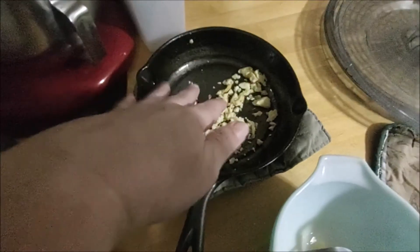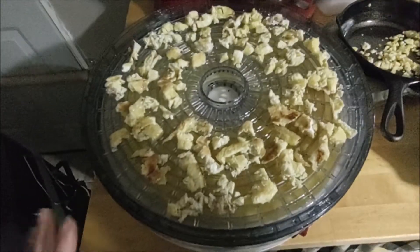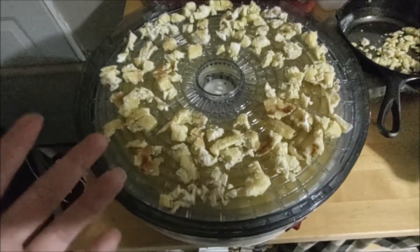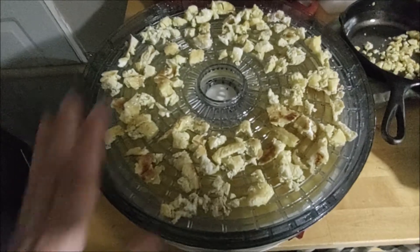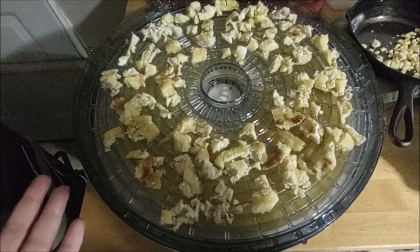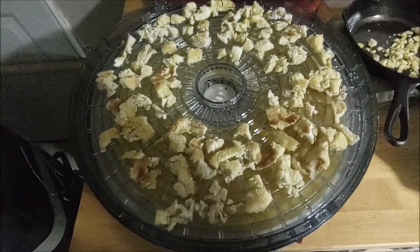This is what it looks like — I'll keep breaking it up. I'll give the leftover to Gunny because he loves eggs. There's no salt, pepper, or anything, just plain eggs. The best way, no matter which method you use, is to grind it into a powder. You add one tablespoon of powder and one tablespoon of water, mix it up, and it becomes scrambled eggs — it's that easy. I'll put the lid on and get this going.